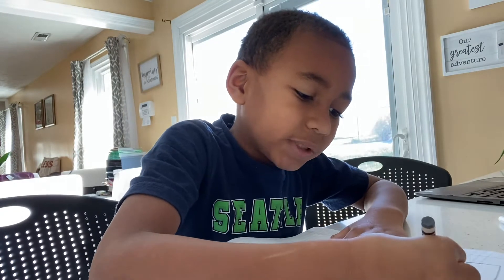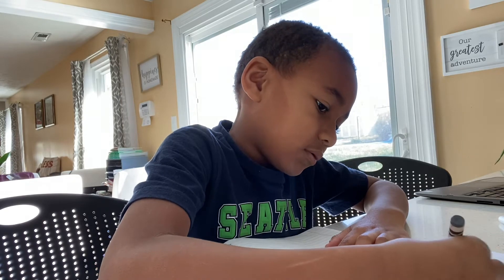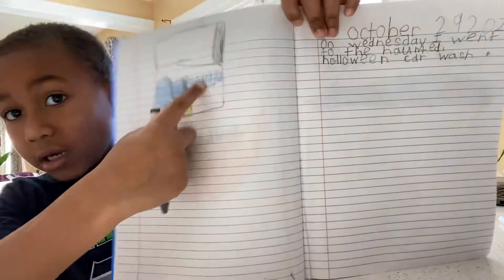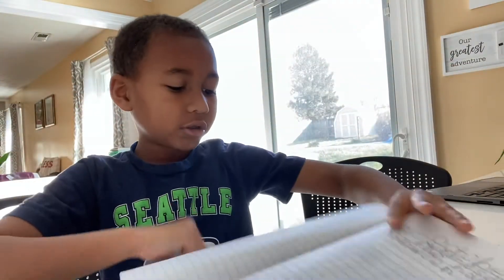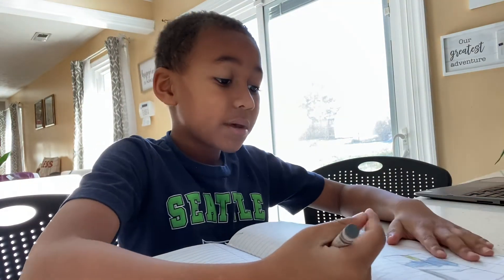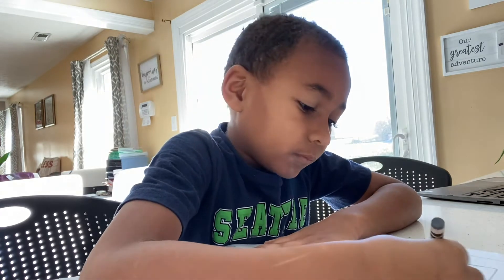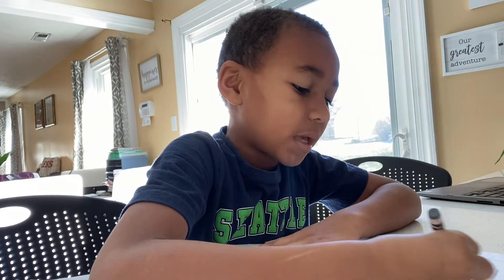Now let's color that in. Up top, guys — we're coloring here. It's okay if you mess up. Happy Sunday!